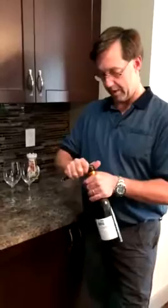First, the knife. I'm going to cut the foil right around the top of the rim, and then we're going to pop the top off and get rid of that.